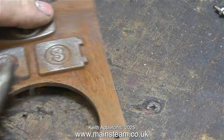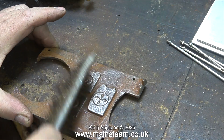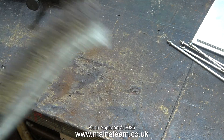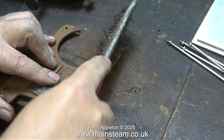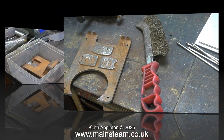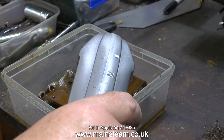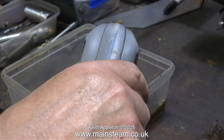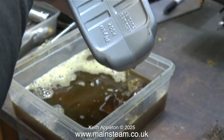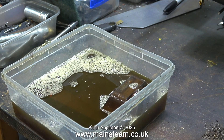These side plates are new but old stock and very rusty. First I'm removing the bulk of the rust with a wire brush, which takes ages — and the worst thing about doing it this way is the wire brush doesn't get into all the corners. So I've put the parts in a plastic tub and poured on some Evapo-Rust. If I leave this for 24 hours the rust should disappear — I'll revisit this tomorrow.